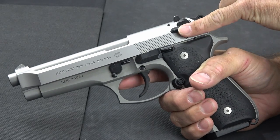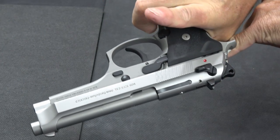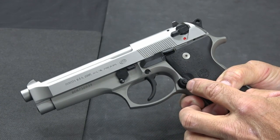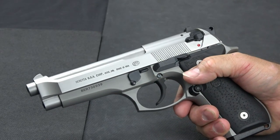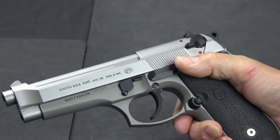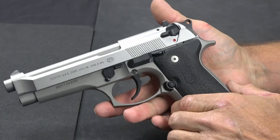The safety itself is ambidextrous — there's one on each side. The magazine release is not ambidextrous but it is reversible. The slide release is only on the left side and it's kind of extended, so it's easy to get with your thumb. A lot of times with a larger weapon it's hard to reach, but this one is easy to get a hold of.